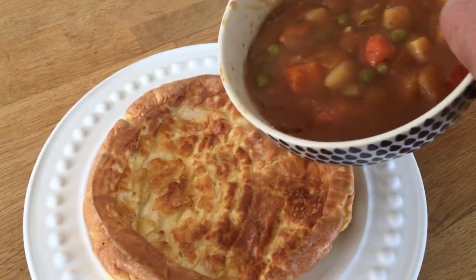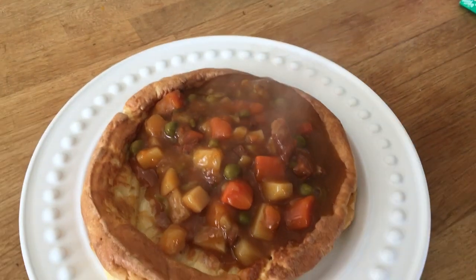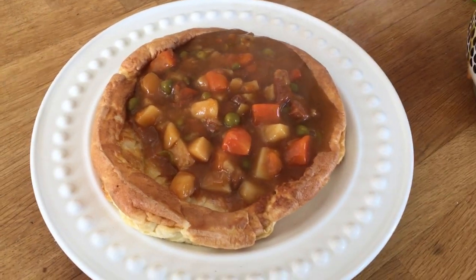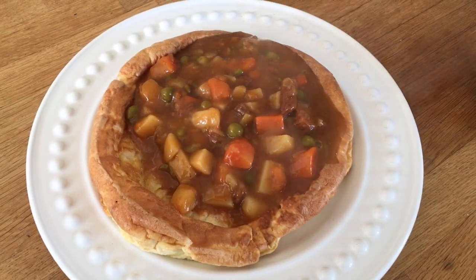I prefer to have mine filled with stew or chilli. Either way, it's delicious. Obviously you can choose your own fillings. And if you want to serve it to several people, then cut it into sections and serve that way.